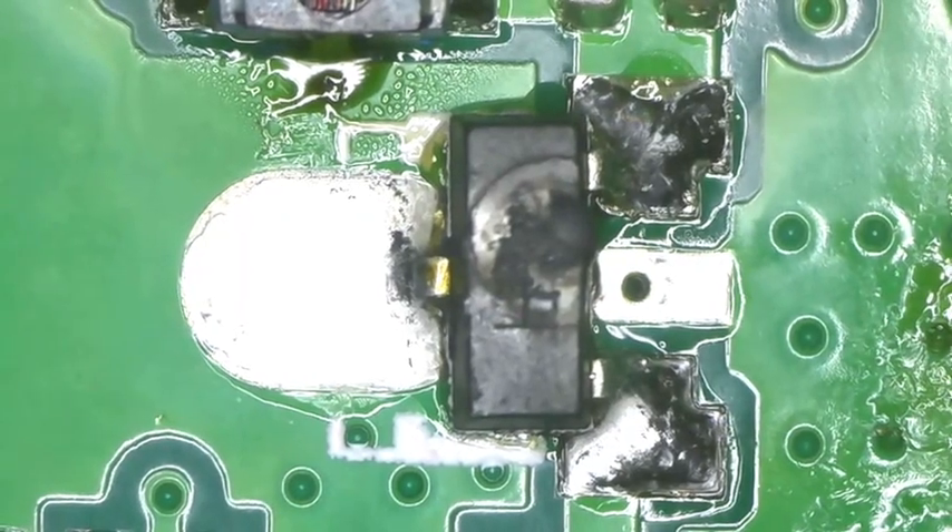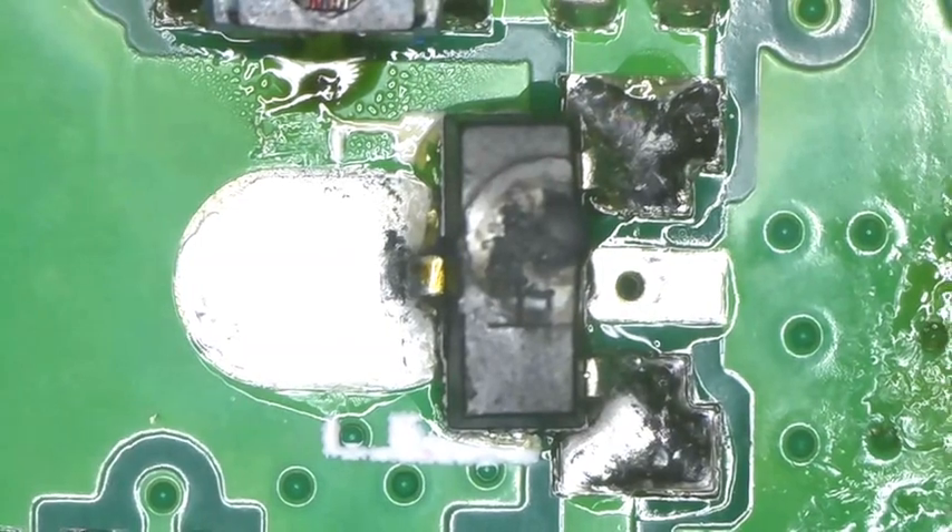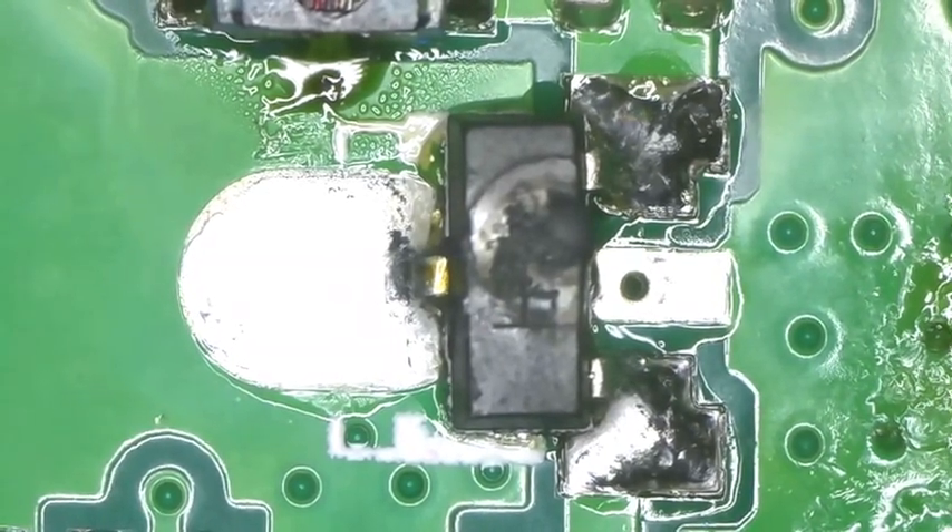Hello YouTube. I thought I'd do a quick video. I apologize for the shakiness — this microscope really picks up every little movement. But it's a sad day today.